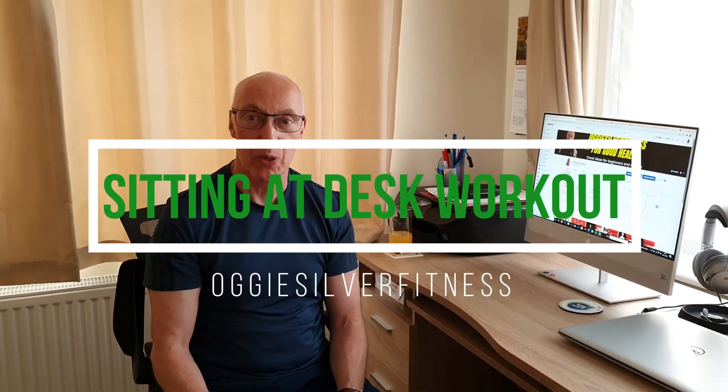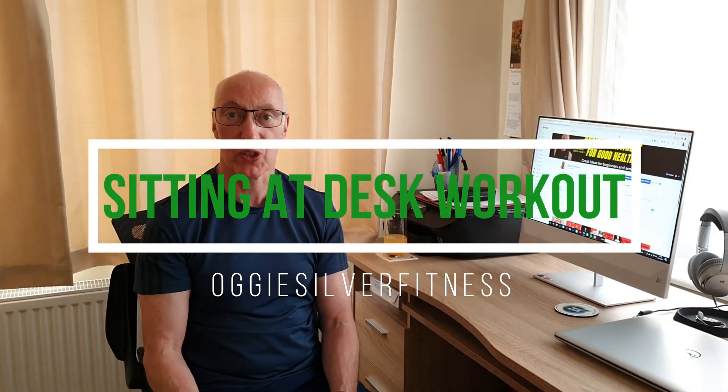Sitting down for too long without moving can cause poor posture, back pain and circulation problems. I've been asked to do some simple routines, simple exercises that can be done at the desk. I'm at home but these could be equally done in the office, and these ones are all sitting down. Movement is medicine.